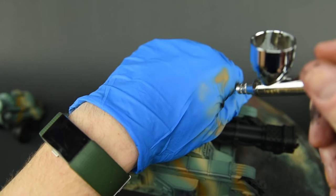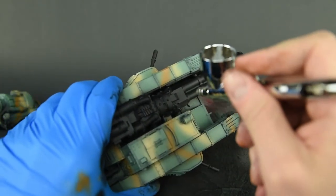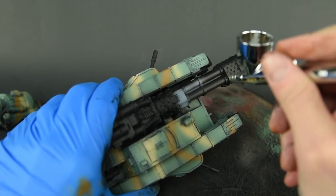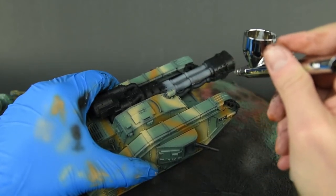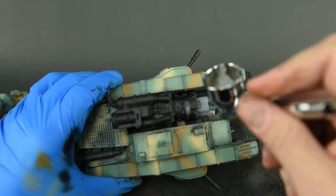Here I'm taking some heavy blue-gray and going over all the areas I want to look heat-treated or exposed to massive heat. It's similar to what you see on a tank or car exhaust — always that off-gray color with striations of red and orange, which I'll apply later on in the video series.